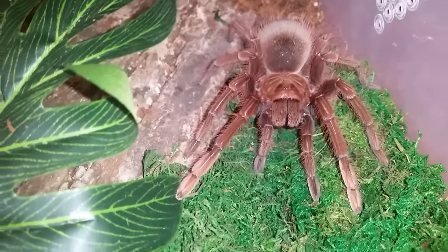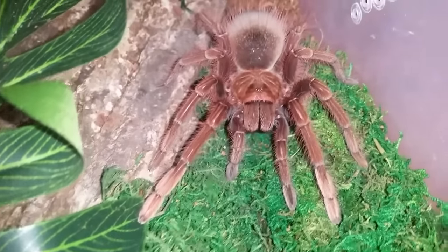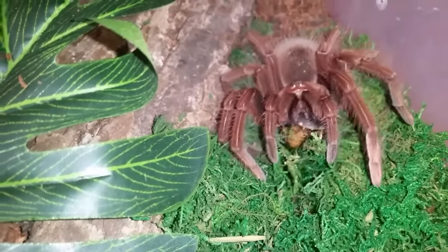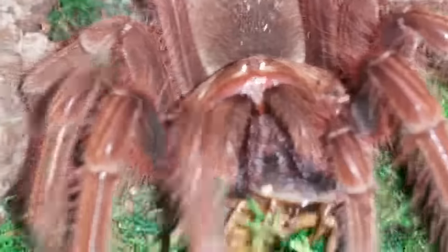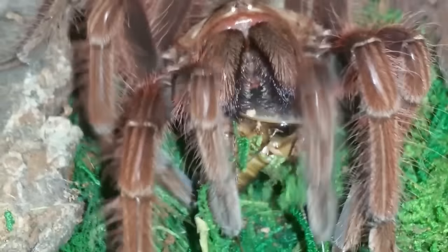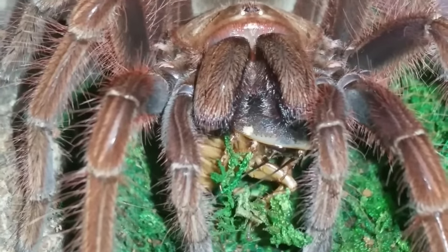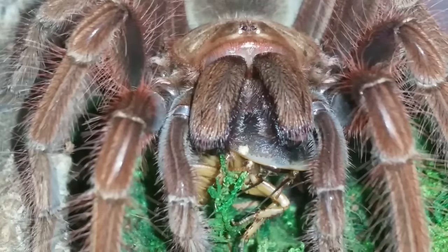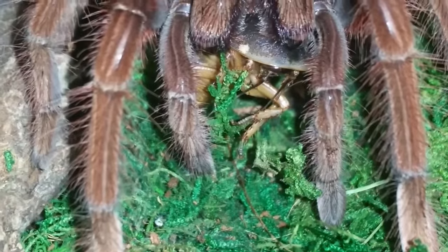This is my female Theraphosa apophysis — she's a good five and a half to six inches, Pink Foot Goliath. Going to feed her a roach. These ones never let you down as far as feeding, as long as they're not in pre-molt. A little bit of moss in there — that's okay. Running tee. I re-housed this one a couple weeks ago and I keep this moss dampened; she really seems to appreciate it because she's always on the moss.